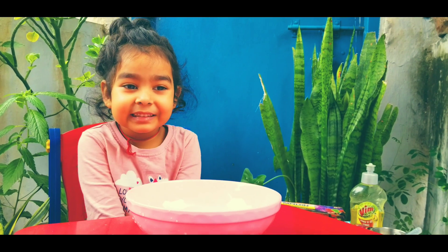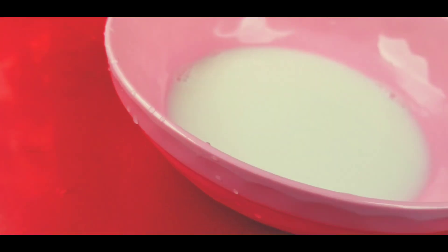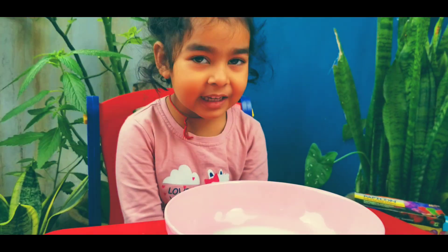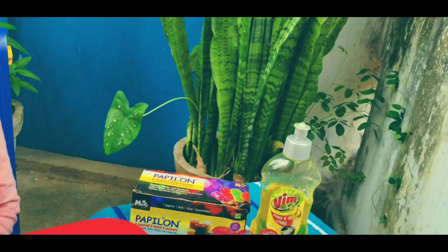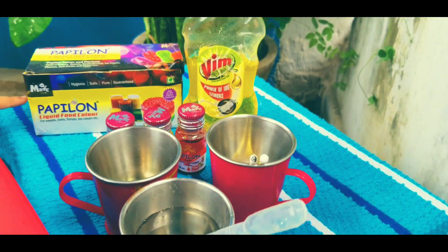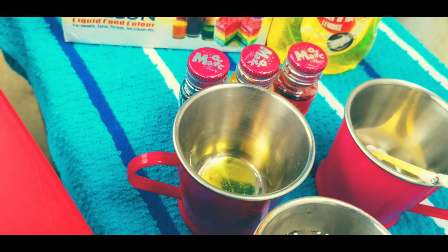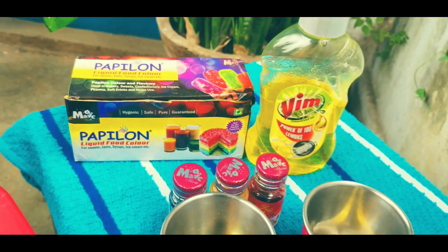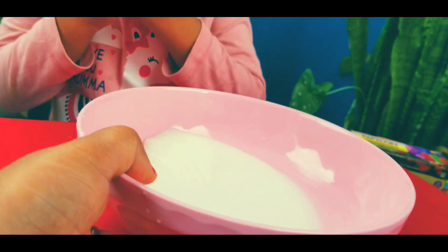We are starting with a science experiment — it's called the magic milk or exploding milk. So what do we have here? Dish wash liquid, food colors, some water, some drops of dishwashing liquid, some q-tips, some colors, and some milk. That's all we need!